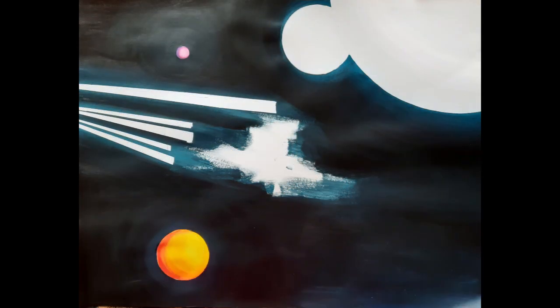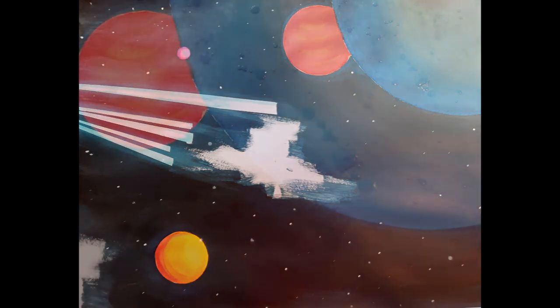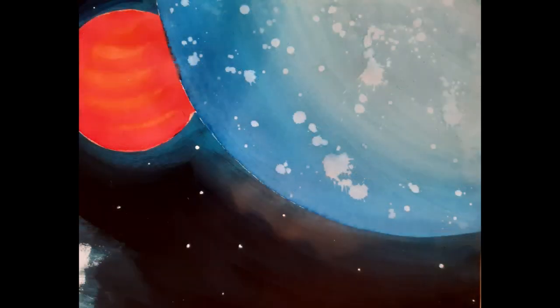On va ensuite peindre notre fond avec des noirs, des bleus foncés, des violets — à chacun de choisir sa couleur. Puis travailler les planètes à l'encre. L'encre va permettre de garder la lumière du papier et donc ajouter de la profondeur sur le noir profond de la peinture. On peut s'amuser à mettre des étoiles, à faire des cratères en rajoutant des gouttes d'eau sur l'encre une fois sèche, puis en séchant ces gouttes avec un chiffon.